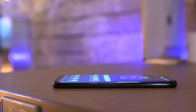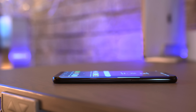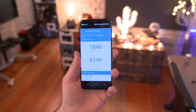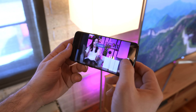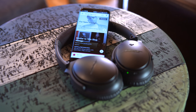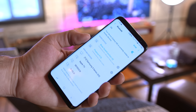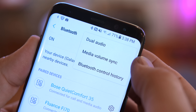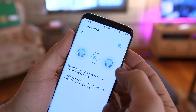Internally, the S8 is packing the Snapdragon 835 here in the US and the Exynos 8895 in international models. There's also 4GB of RAM and 64GB of storage onboard, with a microSD card slot expandable up to 256GB. One of the coolest specs is the addition of Bluetooth 5.0, which lets you connect and stream to two devices simultaneously — Samsung calls this Dual Audio, and it's pretty much the best feature for sharing music ever.